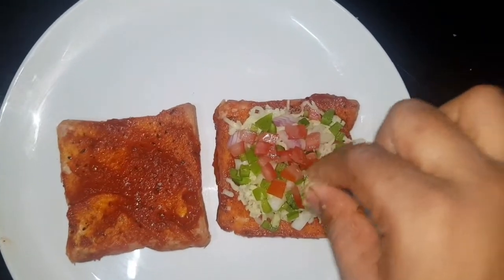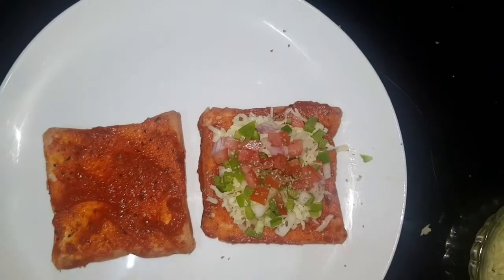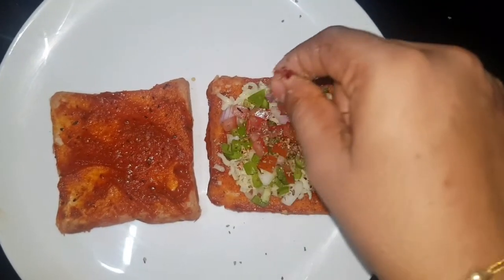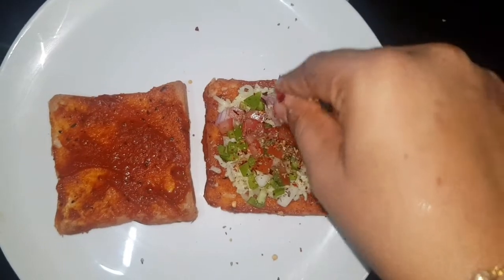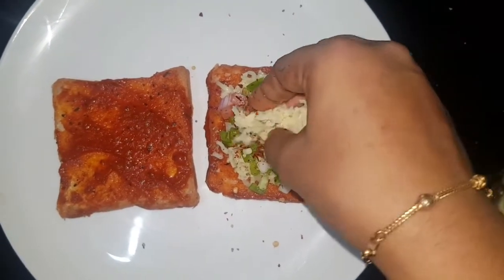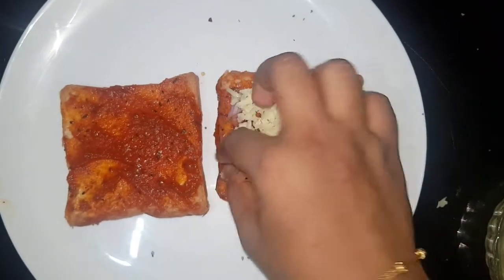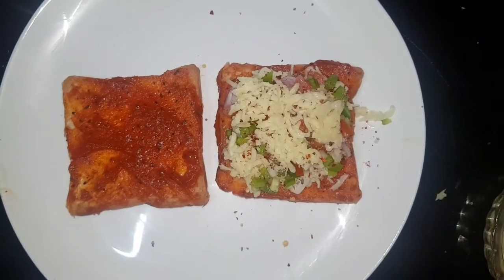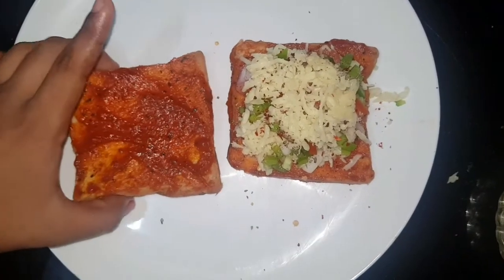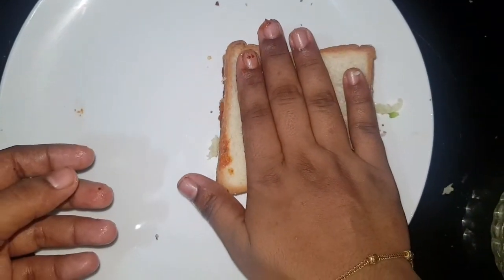Let's add a little oregano, and add a little red chili flakes. Put the mozzarella cheese in the pan.